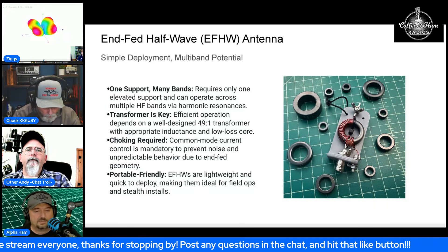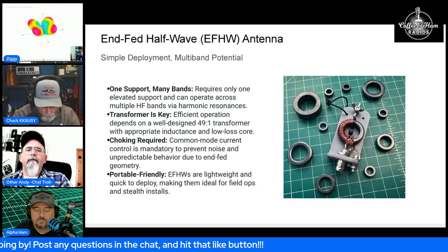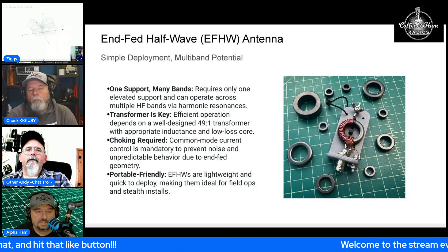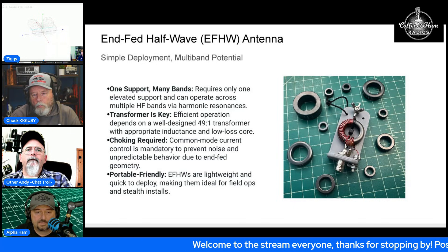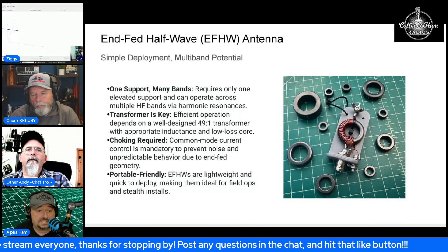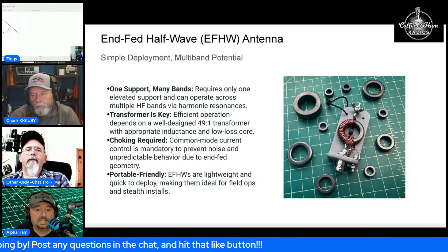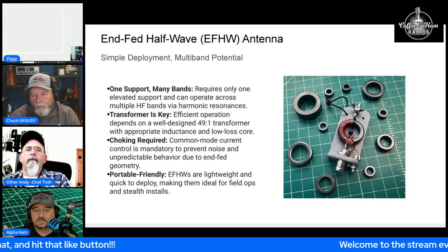I did a video on a Chinese end-fed half wave — it was $110, super cheap for a 40-meter end-fed half wave. We cracked it open, and I said there's a mystery core in here, I don't know what this material is. I hooked it up to the NanoVNA, removed the cap because that's part of the circuit, and did an open inductance measurement on the primary. What we saw is it didn't produce enough inductance to act as an inductor on any of the bands.